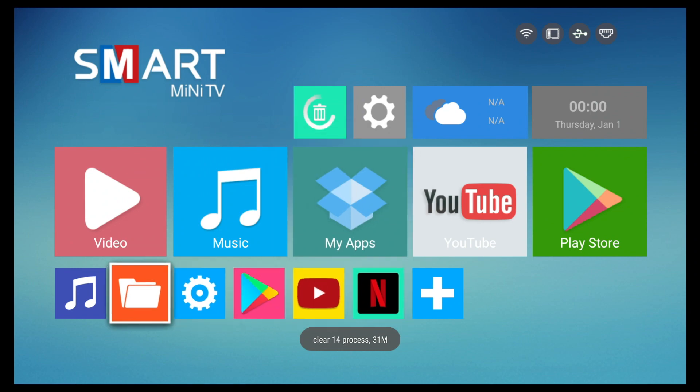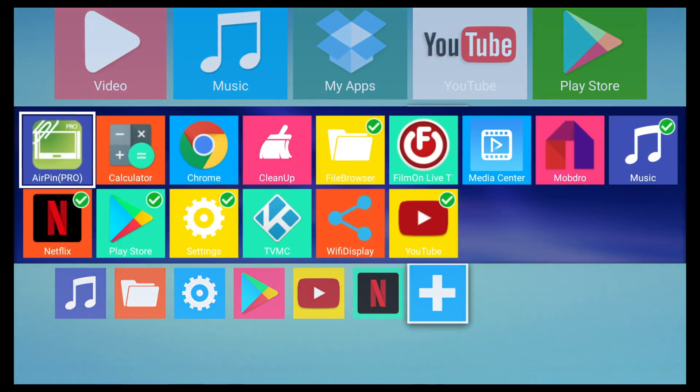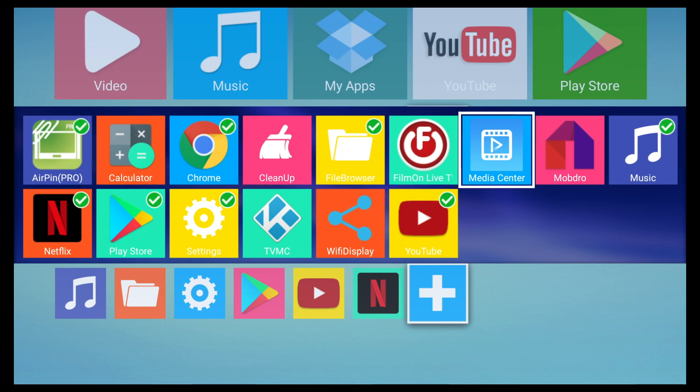Here is the home screen for this TV box. You have lots of shortcuts with date, time, weather, clean memory and settings. You also have a bottom row of small icons which can be customised to show your favourite apps by simply hitting the plus sign and selecting your apps.